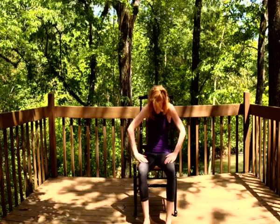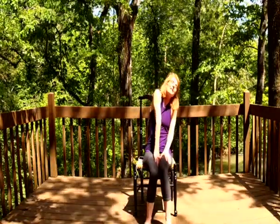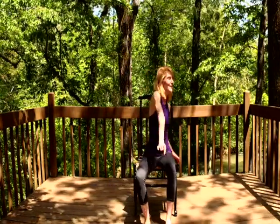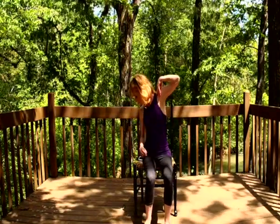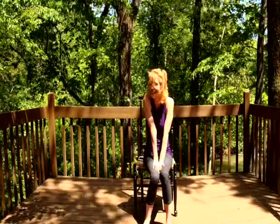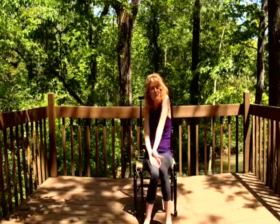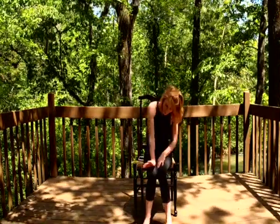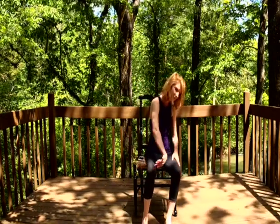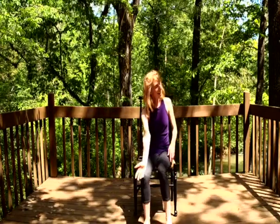Now if this feels really good to you, please stay right here and continue. But if you'd like something different, you can always take a moment and give yourself some love — maybe move your shoulders around, maybe move your head a little bit, take a yes and no. Just find what feels good for you. You might want to move your wrists about, or you might be on that cat-cow journey. Whichever one you choose is up to you.